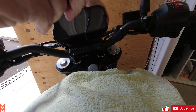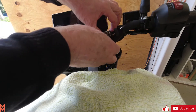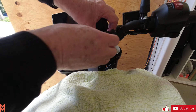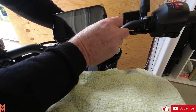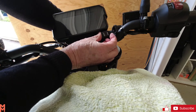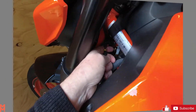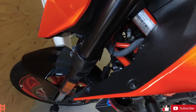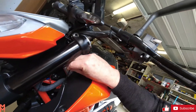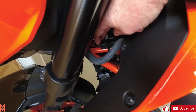We'll be mounting it on the handlebars. I'm going to be putting it here so it's neatly placed under the TFT display. The power supply cable is tied in — pop through the connector there and I'll just connect it up to the rest of the leads.